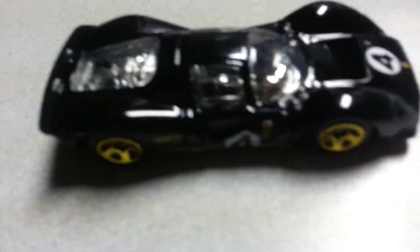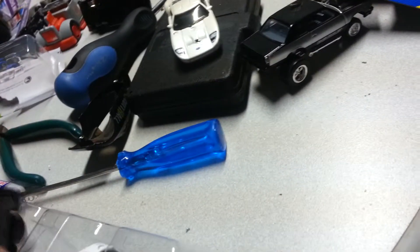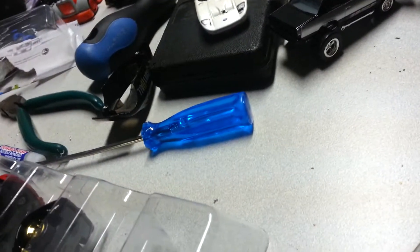The black Ferrari P4 with the gold rims, real nice. And then the Ferrari FF — like a station wagon, two-door wagon. I like that.